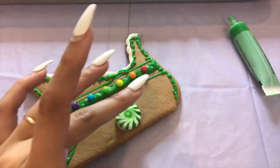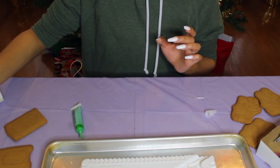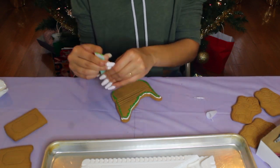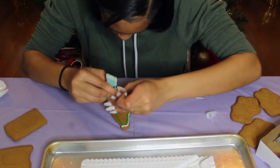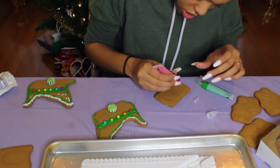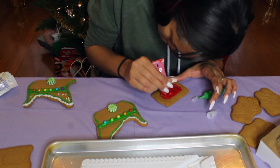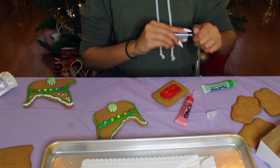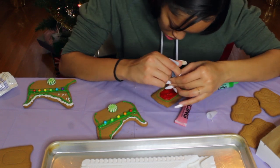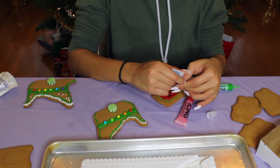I stuck a little peppermint on there, so we got that. This is one wall — now we're gonna try to make the other wall look just the same. I'm gonna use some red to just cover this thing, then get some black and write 'Santa.' All right, that was supposed to say Santa but it got really messed up — it looks sad.